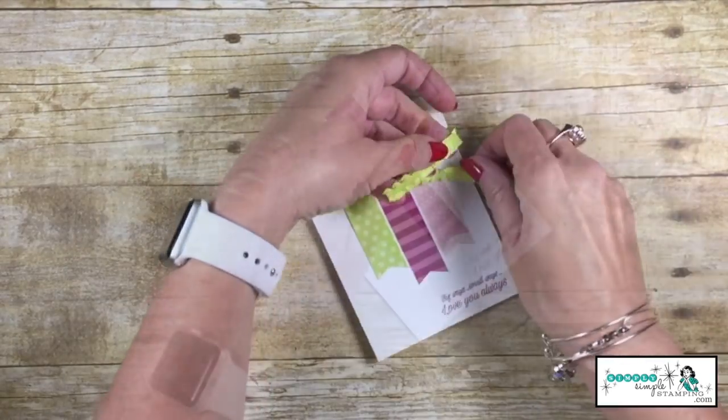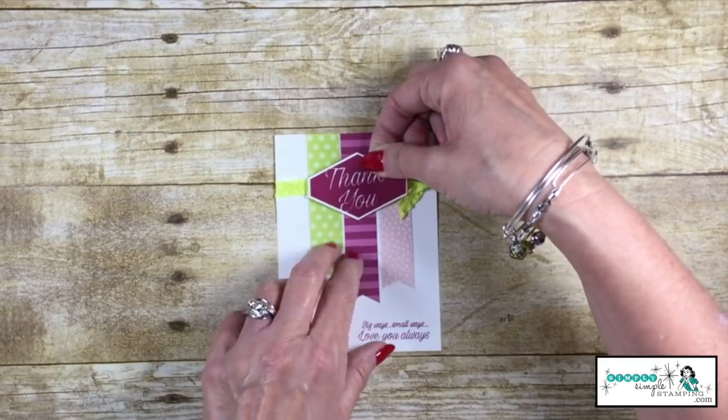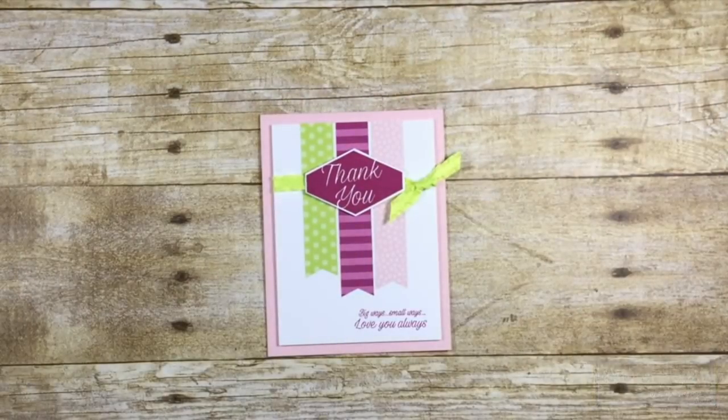We're going to wrap that ruffled ribbon around and tie it in a square knot. I've got dimensionals on my stamped image — let's put that right there. Dimensionals all over the back of the whole thing, on my card base, and voila.